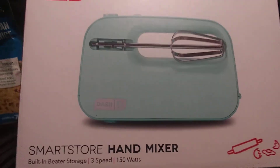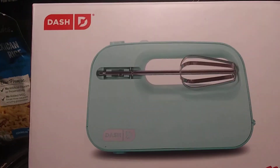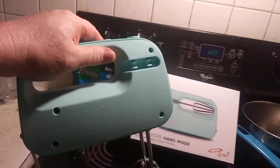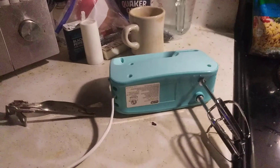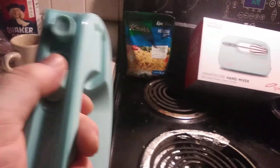This is the Dash Smart Store hand mixer. You notice that the blades store on the machine, and it stores so nice and neatly. I've got these in here, and I'm going to turn it on just to see how it sounds so you will understand what it's like. Okay, easy to turn on.